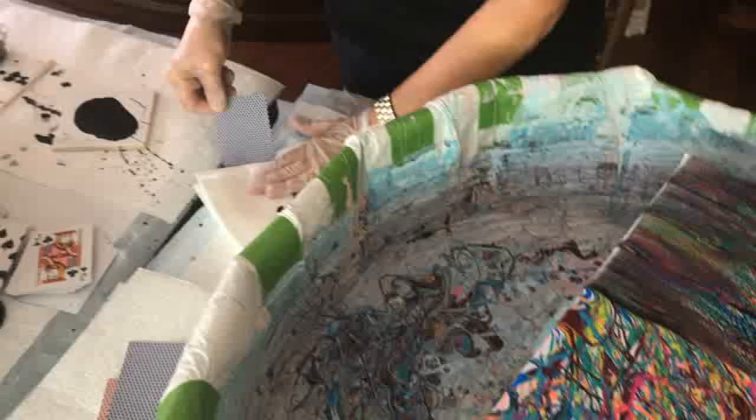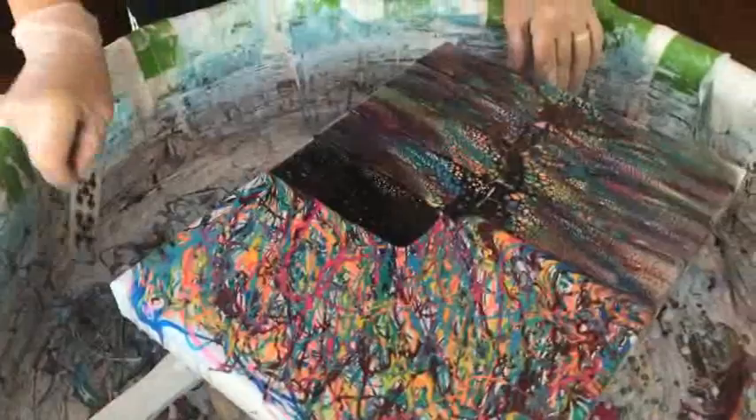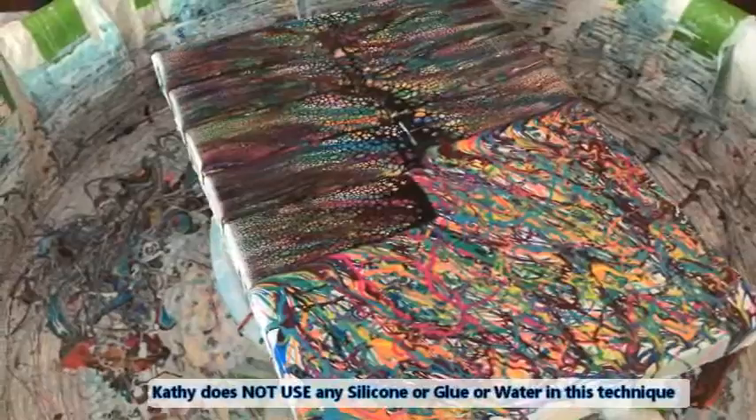I can't wait to wreck this little puppy — it's going to be cool. Don't be afraid to put a lot of colors on, because the more colors you get, the more it looks like stained glass. You can use just two or three colors — that's fine. But I like to use a lot of colors simply because I like that stained glass effect.